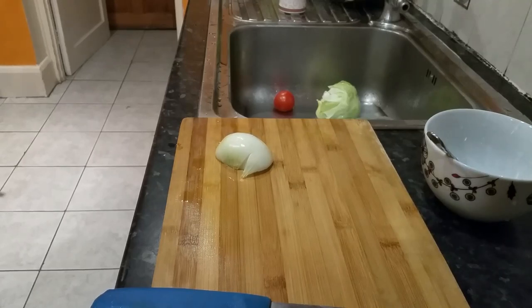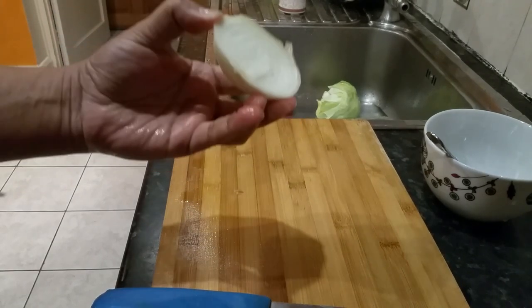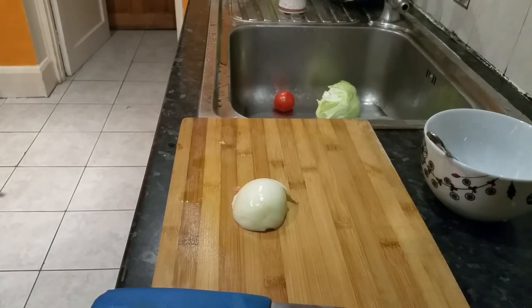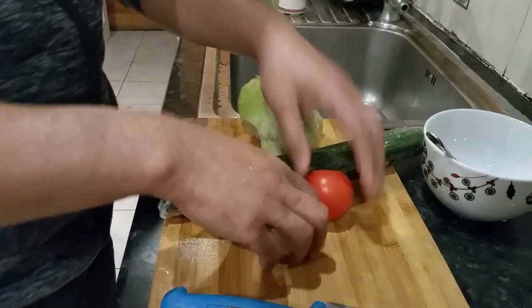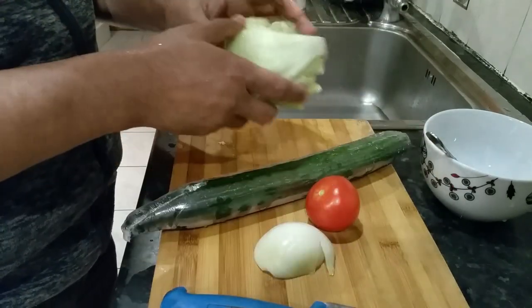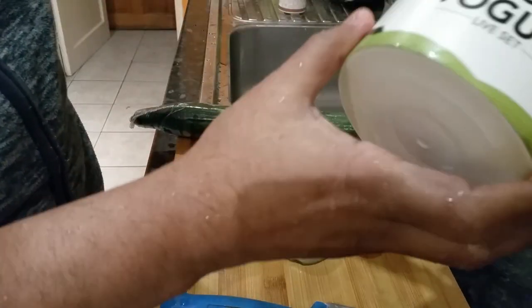Hi everyone, in this video I'm going to show you a quick idea — a healthy sandwich spread. So let's go and do it. My ingredients are one tomato, a bit of onion, cucumber, iceberg lettuce, and we'll be using some natural yogurt.